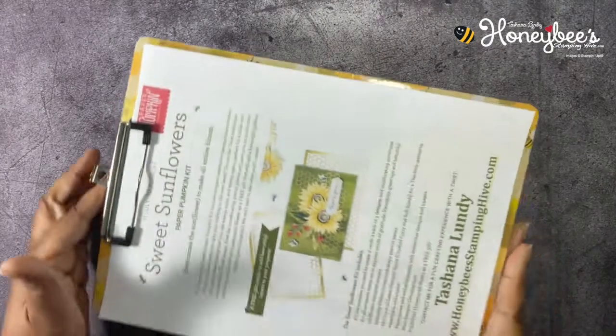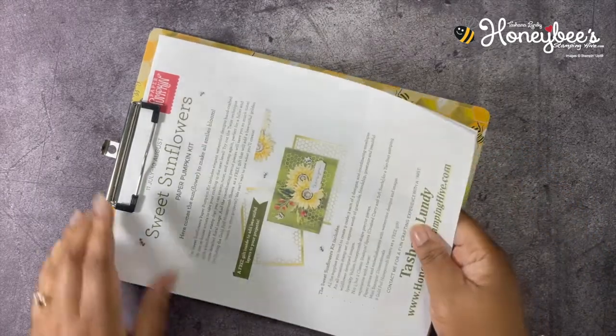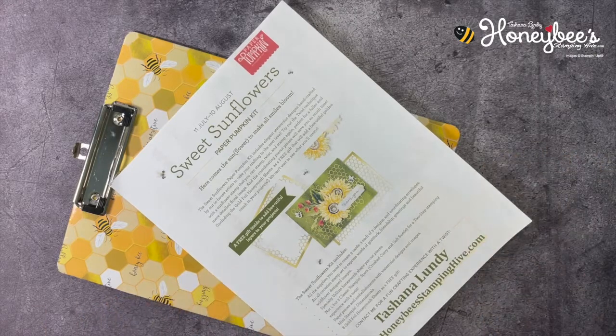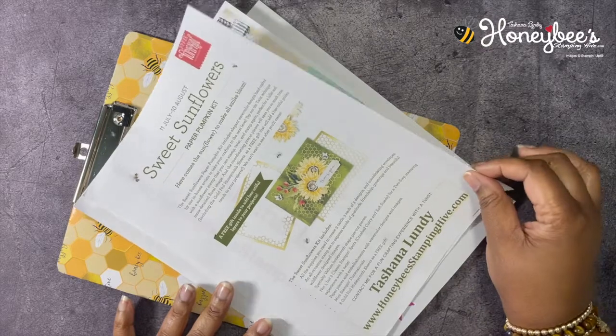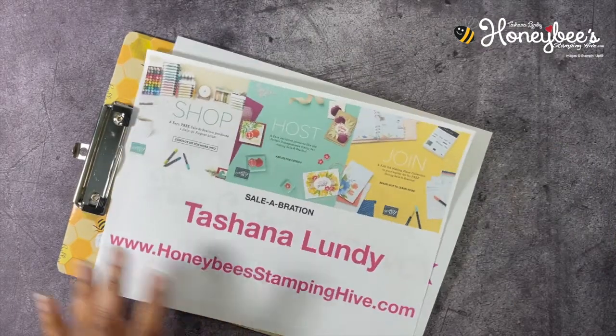Before we get into our project, let's go over the buzzworthy business of the day. We have our Sweet Sunflowers Paper Pumpkin kit — you have until August 10th to get this particular Paper Pumpkin kit, which is a nine-card kit that comes with two stamping spots as well as a gift of eight gold foil honeycomb sheets. There is a link in the description box below for you to subscribe.